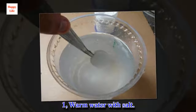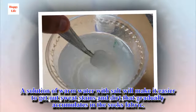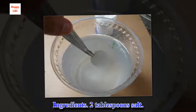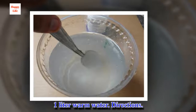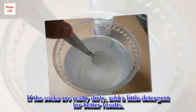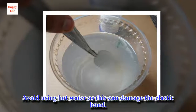1. Warm water with salt. A solution of warm water with salt will make it easier to get out sweat stains and dirt that gradually accumulates in the sock's fabric. Ingredients: 2 tablespoons salt, 1 liter warm water. Directions: Add the salt to the warm water and stir until completely dissolved, then submerge the socks. If the socks are really dirty, add a little detergent for better results. Avoid using hot water as this can damage the elastic band.